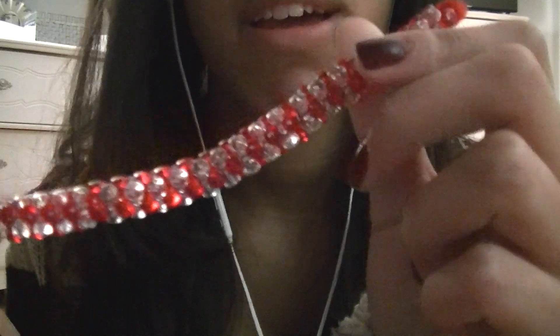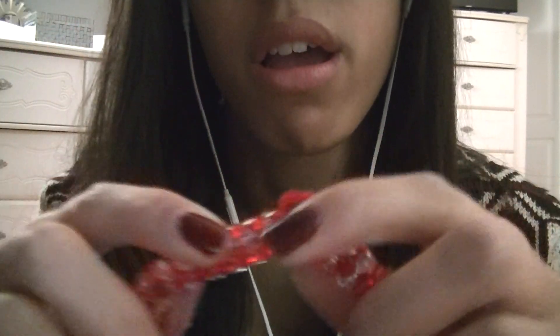Let me know how that sounds. I have this thing that me or my sister made when we were in elementary school. It was like some candy cane thing, but I thought it was cool to make an ASMR video with this. It's not much of a trigger, but...